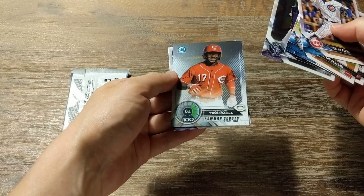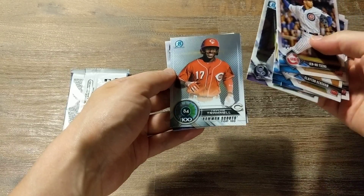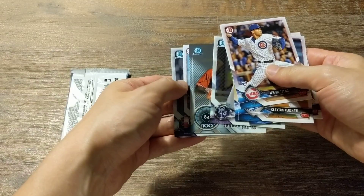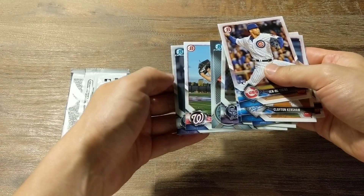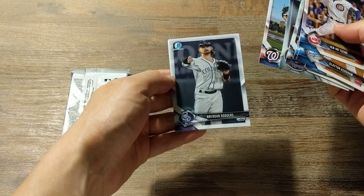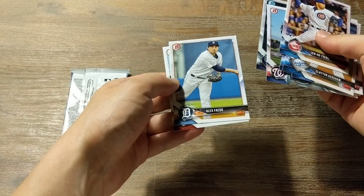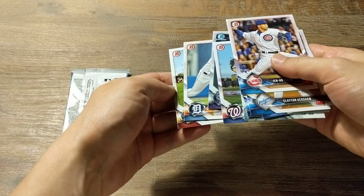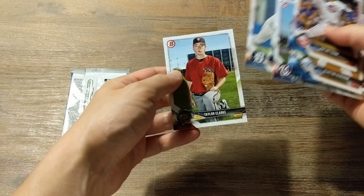Bowman Scouts Top 100 — that's cool, that's an insert card. And we've got Austin Voth prospect card, another Chrome card of Brendan Rogers, Alex Fayeto prospect card, and a prospect card of Taylor Clark.